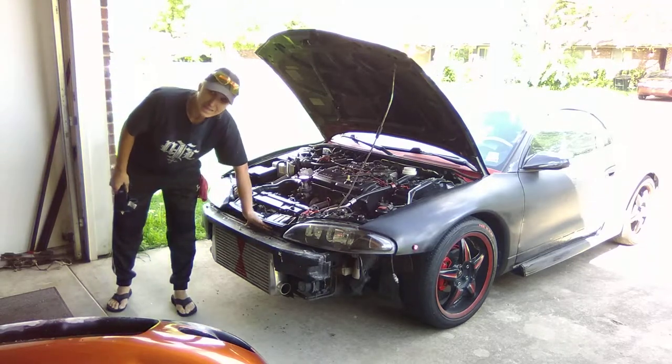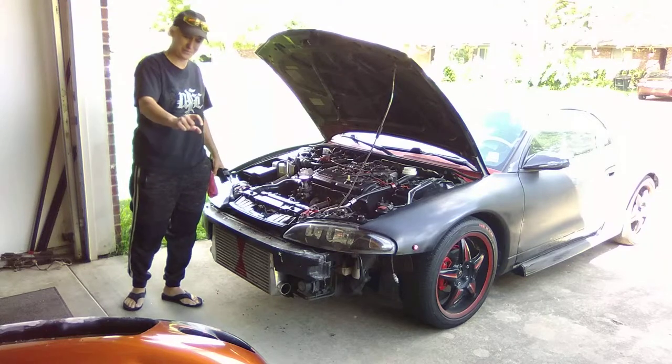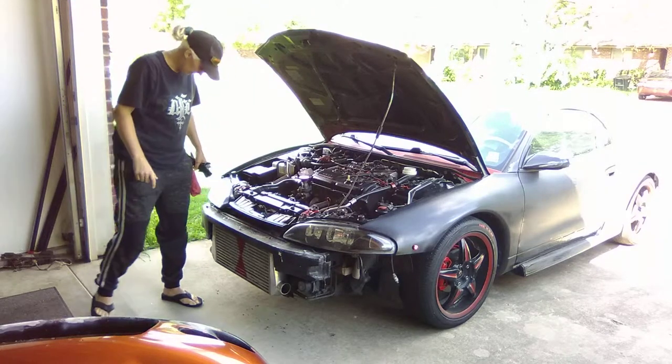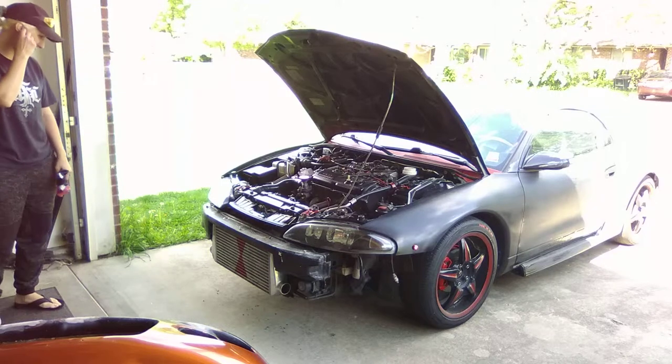There's a plastic cover in front of your radiator underneath here. And in order for the intercooler to fit, I had to sit there with the Dremel and cut about two inches off of the thing. But I got my intercooler in there. I got a custom painted hourglass on there that I did.